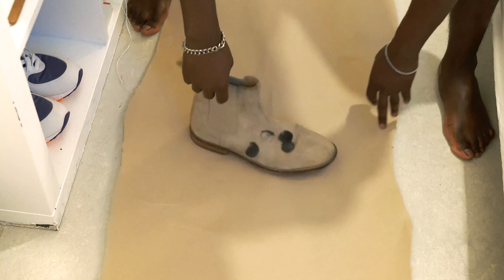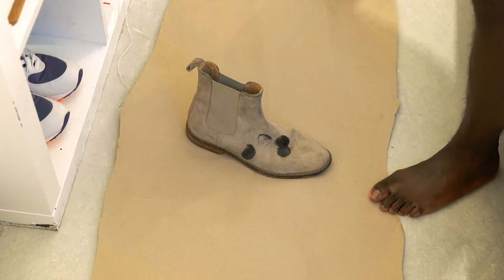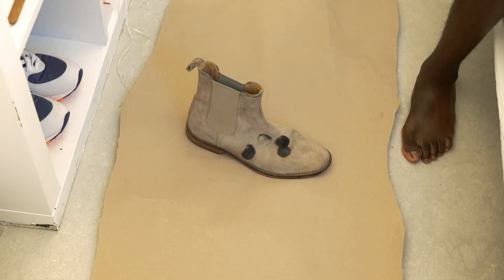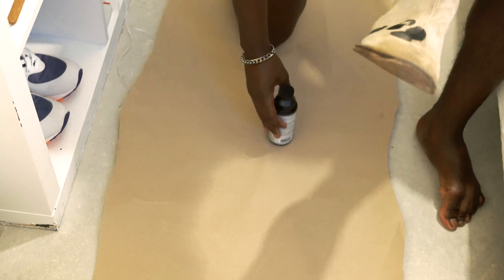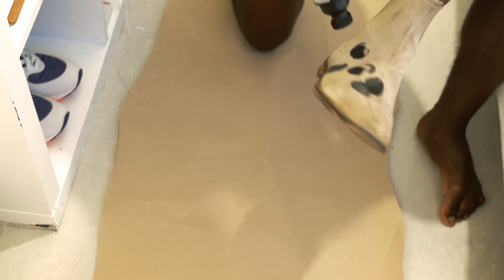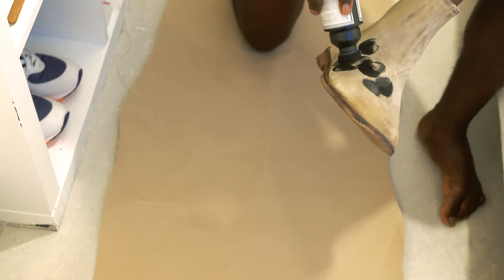Alright then guys, here we go. As you can see I had to change clothes because this will get messy. So if you have rings or bracelets or something, I would actually recommend that you take them off because it will get messy. As you can see I've already started. You need to get prepared — have something to cover up your workspace. I'll basically just be doing this for the next 40 to 45 minutes.